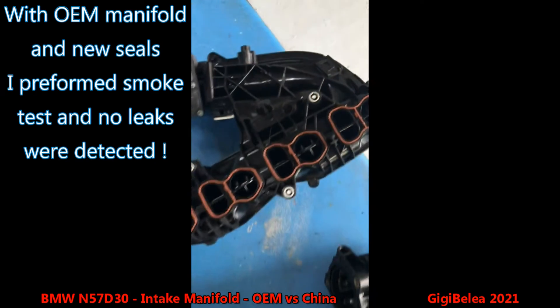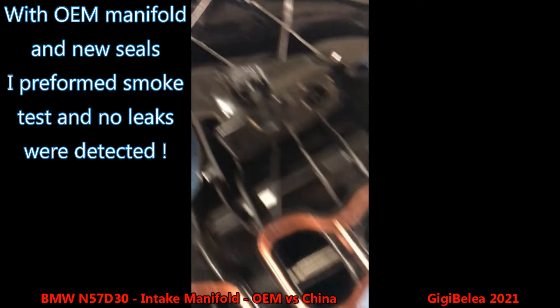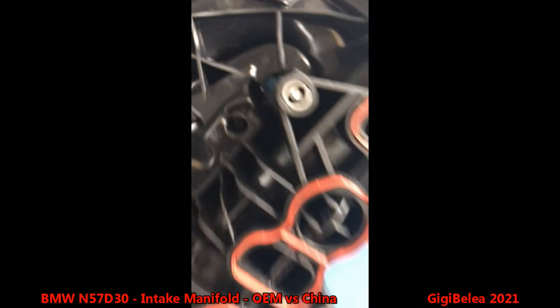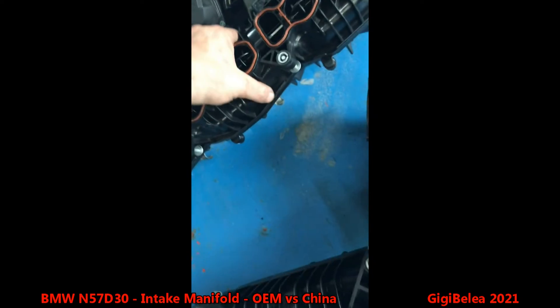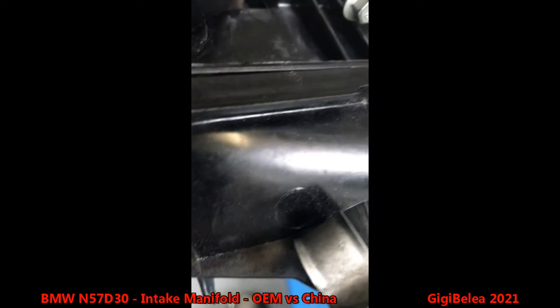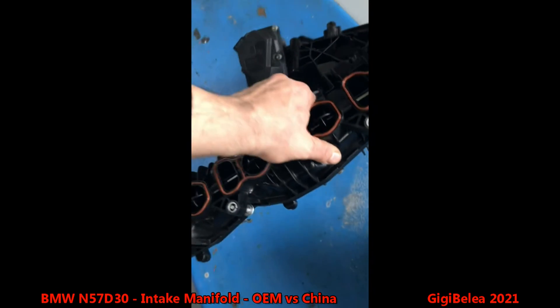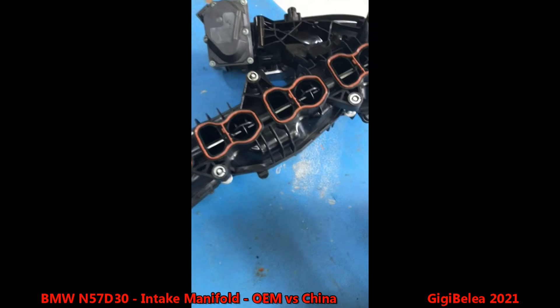That's the difference between the China manifold — no marking, no nothing — and the OEM one. We have the marking, the part number, and the original BMW seal. The China one has nothing.